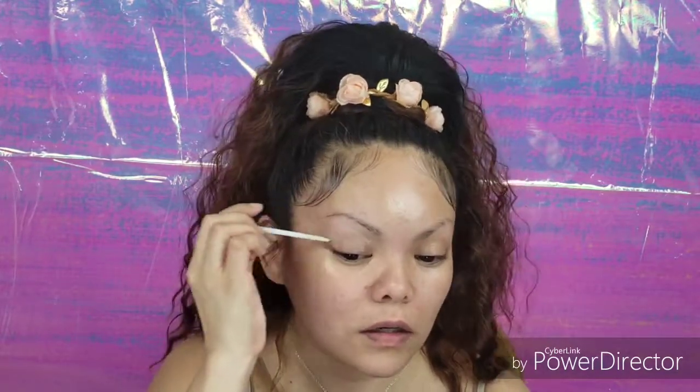First things first, I like to do my eyes. I'm going to be using the Urban Decay eyeshadow primer — this is the anti-aging primer. I like to apply it all over the lid and this stuff works amazing.